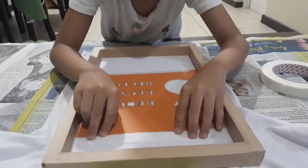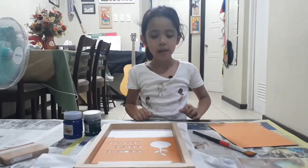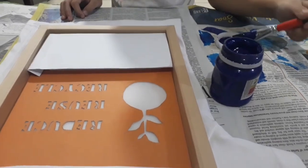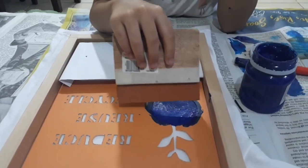Step 4: paint your design. The paint to be used is a textile paint. Put a cardboard underneath your t-shirt, start painting your design using a paint brush, and use a squeegee to spread the paint.